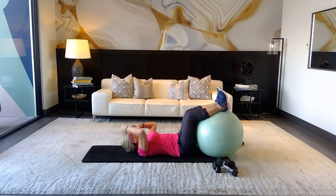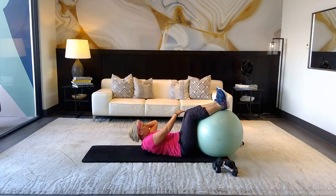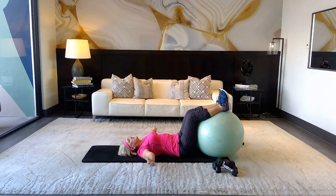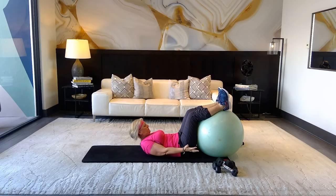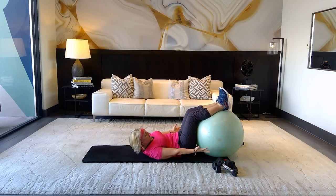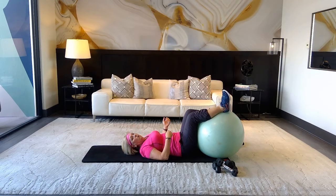Inhale, exhale — four more, three more, two, and one. Take those arms all the way back for a stretch, then bring hands out beside you with palms facing the ceiling. Inhale, exhale — feel your shoulders, tuck your chin and reach. Really get into those obliques — try to bring hips to ribs. Four more, three, two, and one.